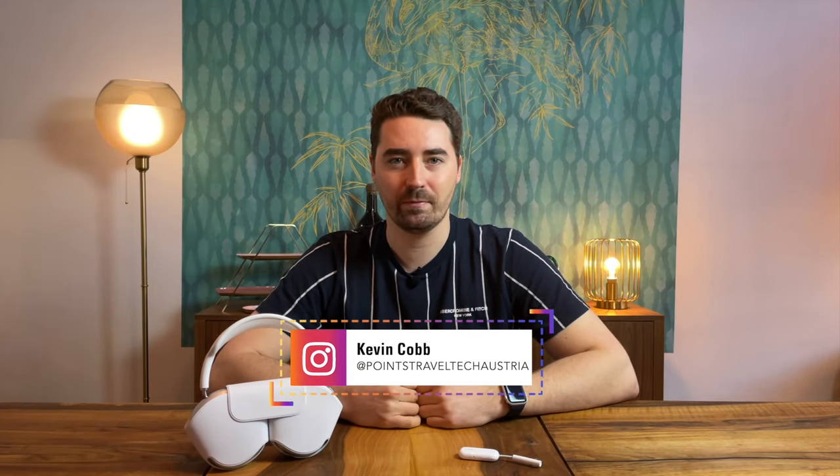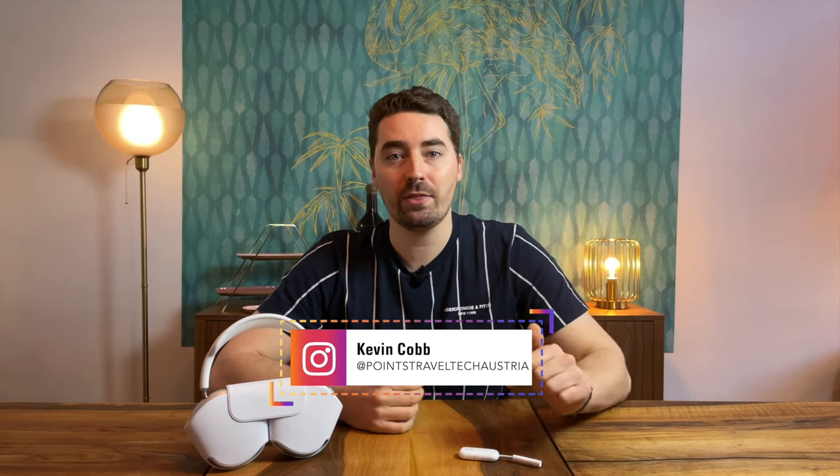Hello everyone, this is Kevin from Points Travel Tech. In my first video about the AirFly Pro, I showed you how to connect non-Apple headphones and AirPods Pro with the AirFly Pro. I got quite a few questions on how to switch between listening to your Apple devices and the AirFly Pro, a valid inquiry which I want to address in this video.